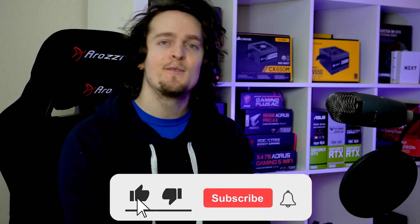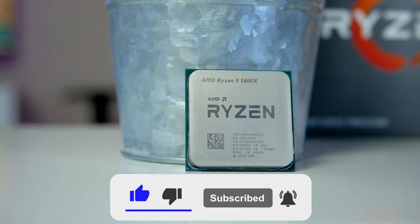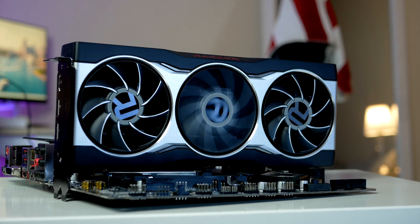Before we get into the video, my name is Robin and on this channel I turn you into a PC builder expert. If that is something you're interested in, smash the like button below for the YouTube algorithm, hit the subscribe button, hit the notification bell, and let me know what price target we should cover next.